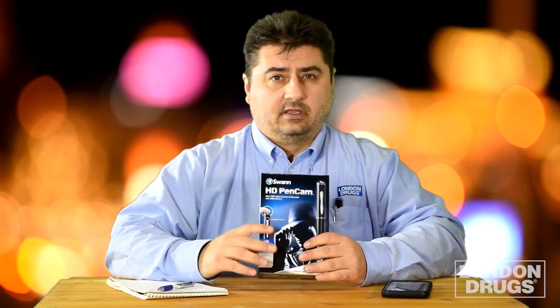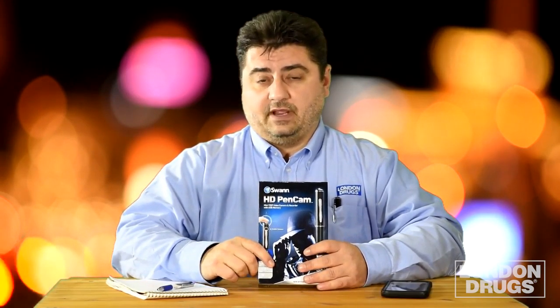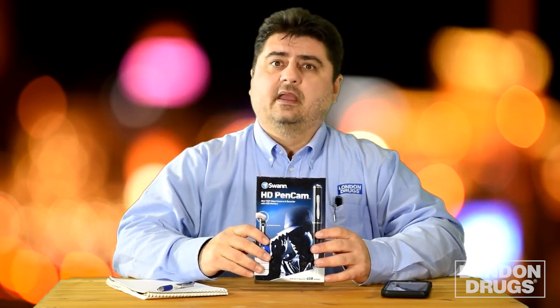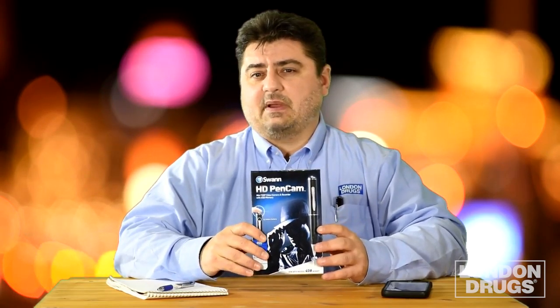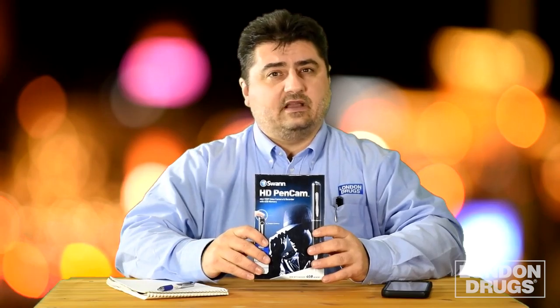We live in the information age, but it's not always easy to keep track or remember all that information. So today I want to show you the Swan HD Pen Cam. It's a pen that has a built-in camera. Why would I want something like this? Well, there are lots of different applications, but what I like to think of this as is my personal recorder to remember information that I can't always write down fast enough.